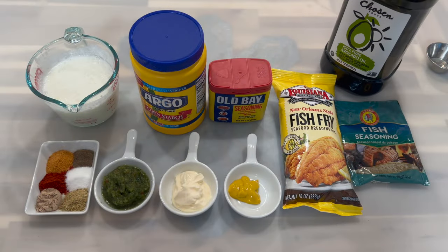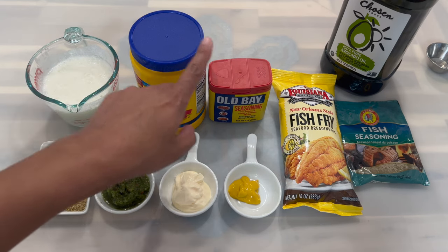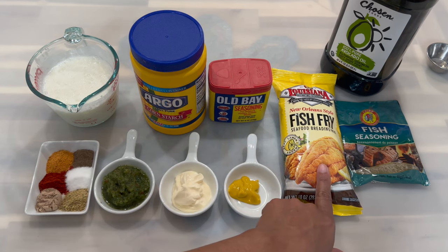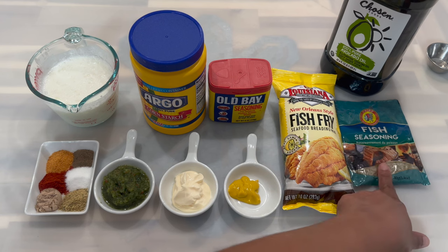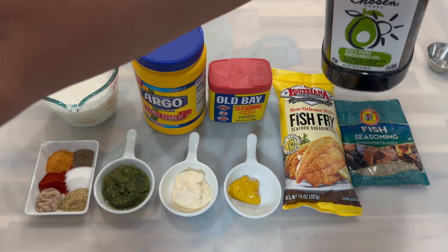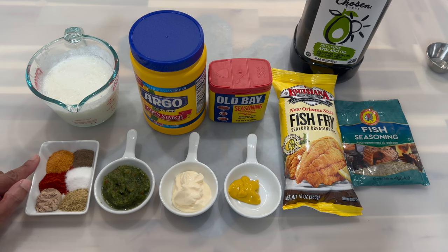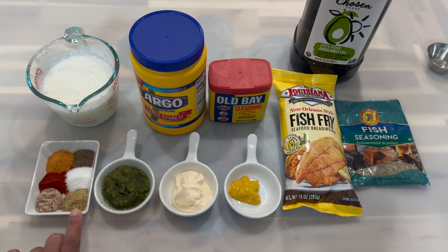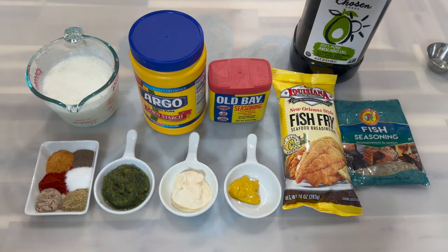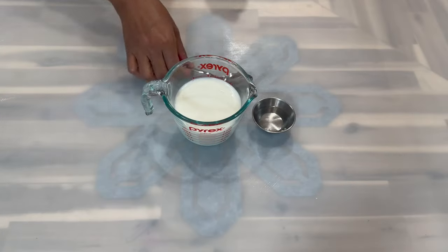Here are the ingredients you will need. In my measuring cup I have some buttermilk. I have cornstarch, Old Bay seafood breading, and Chief fish seasoning. I have my oil — I'm using avocado oil, but you can use any oil of your choice. I also have mustard, mayonnaise, green seasoning, and in a small container I have Chinese spice, paprika, seasoning salt, black pepper, Accent, and complete seasoning. And in this container I have my red snapper.